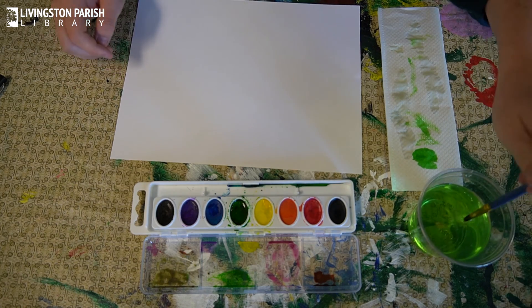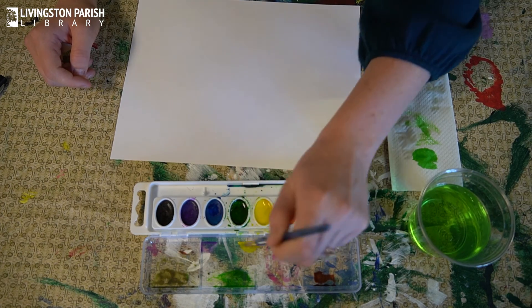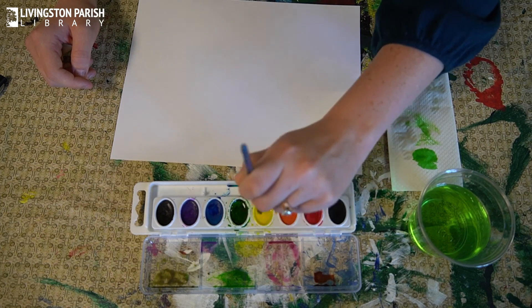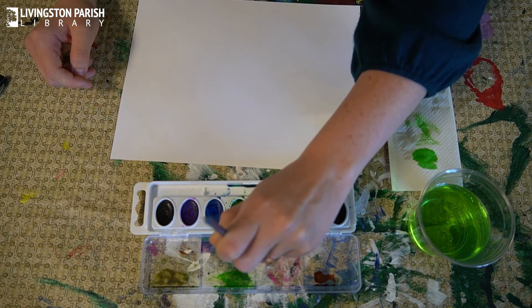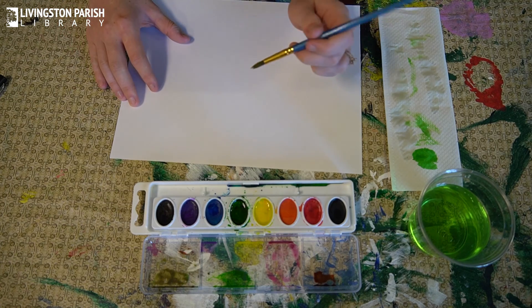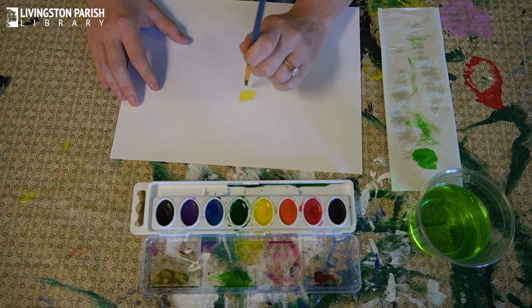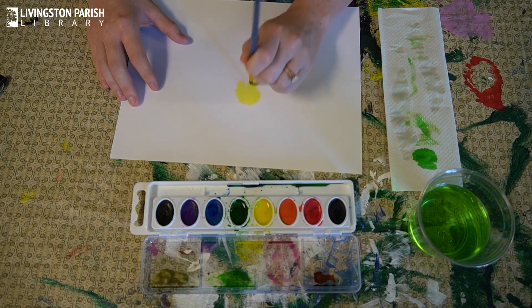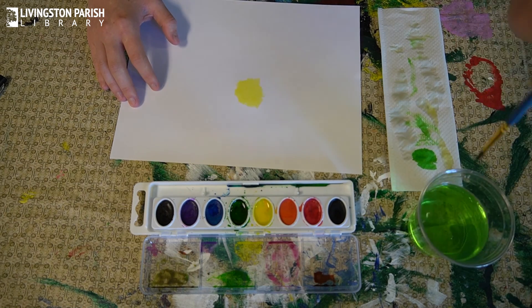I'm going to start out with some yellow because we're going to paint the middle of the flower first. To paint the middle of the flower, I'm just going to take my brush and kind of tap it on the paper in a circle — just like that. Then we're going to choose whatever color we want our flower to be.